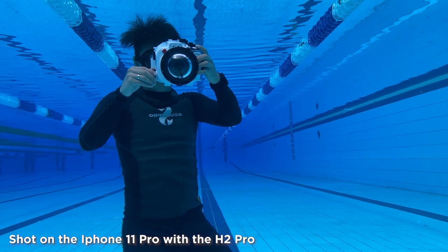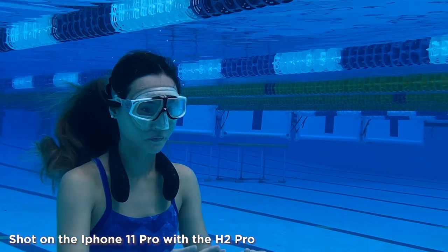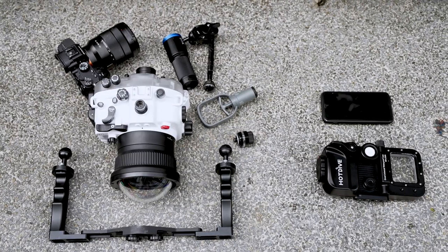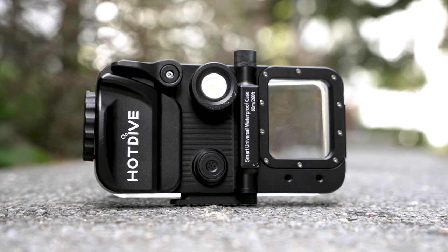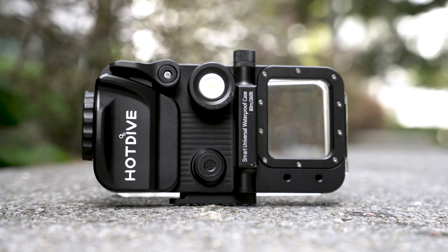Are you someone that wants to start taking professional looking photos and videos underwater but unwilling to spend an absurd amount of money just to do so? Not to mention the amount of gear you will have to lug around just to make that possible. Well, you're in luck because with Hot Dive's H2 Pro underwater housing, you're now able to use your mobile phone to do that and more.